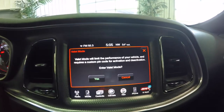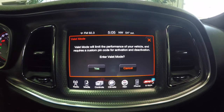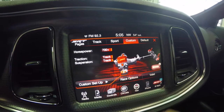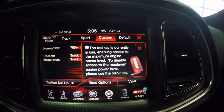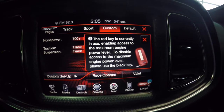In valet mode, it basically limits the performance of your vehicle. It requires a custom PIN code for activation and deactivation. We're actually going to leave this as factory settings right now since this is a sold vehicle and let the owner deal with that. If you tap info on your red key, it shows: red key is currently in use, enabling maximum engine level. There's a black key that comes with it too; we're just using the red key at this point.